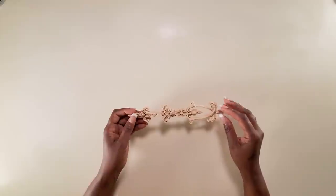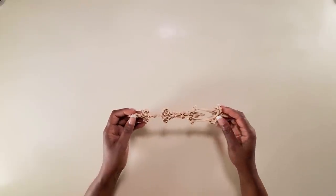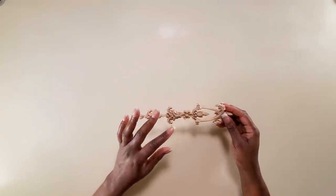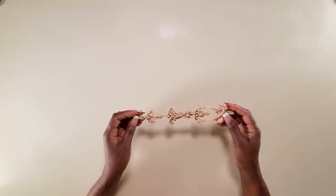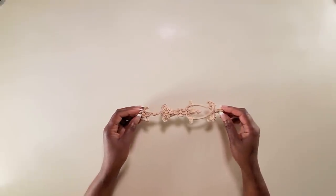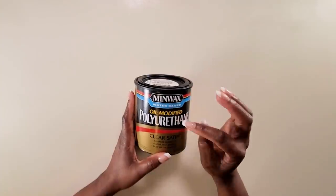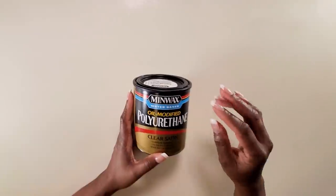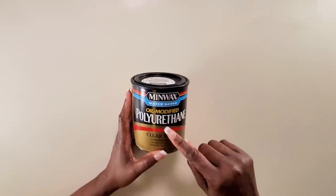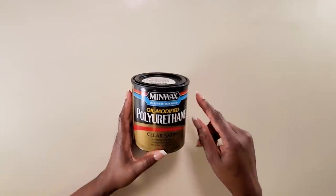Now we'll varnish them. We want to have a barrier between the wood and the silicone. I tried this before using just the raw wood and the silicone just stuck to the wood — when you tried to get it up it just teared and made a big mess. So we definitely need a protective layer between the wood and the silicone. I'm using this Minwax water-based varnish that I bought for jewelry. It has a yellow tint that doesn't work well for jewelry, but for these wood pieces it is fine.